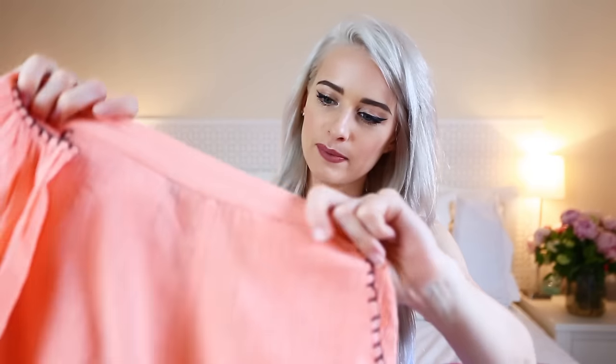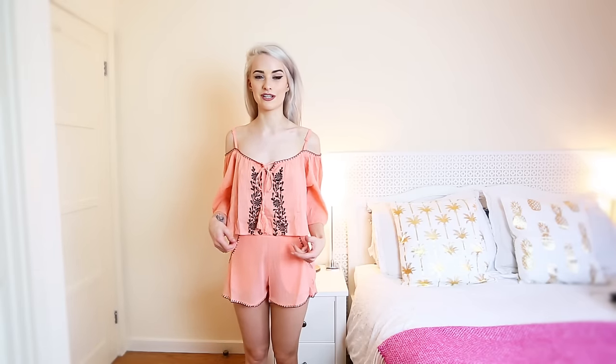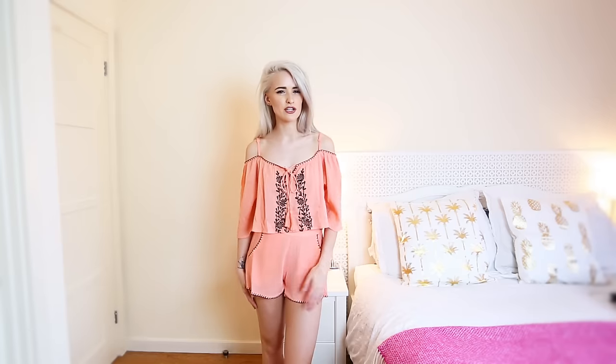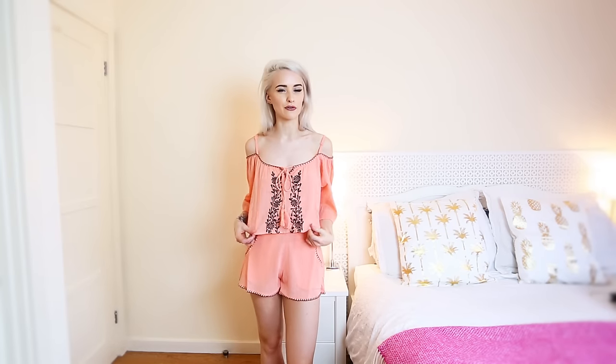The matching top I had to get in a size 10 — it's almost a cropped bardot style with cute little straps, ties at the top for a little detail, and embroidery in black down the front to match the scalloped stitching. On try-on I've had to pull up the shorts to make more of a co-ord style. It's lovely and super cute, but I'm just not sure about the neon peach color on me.